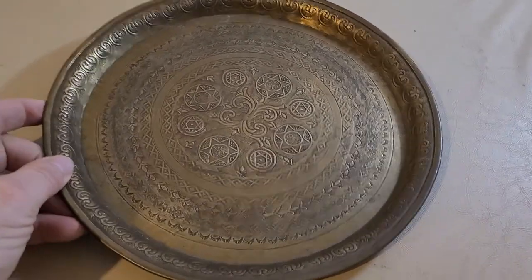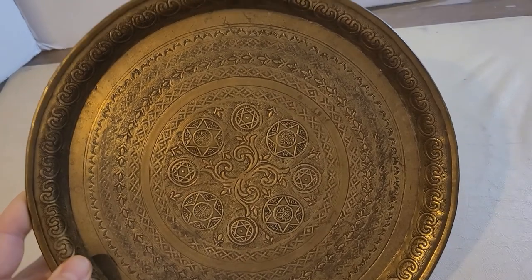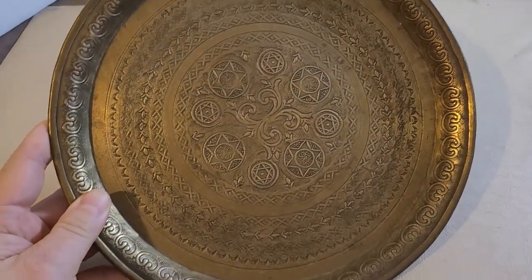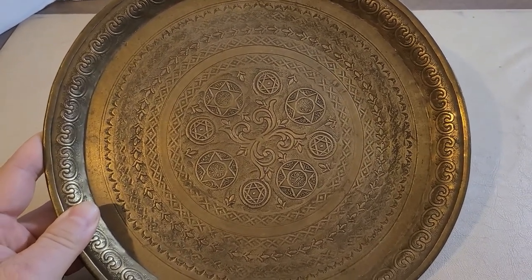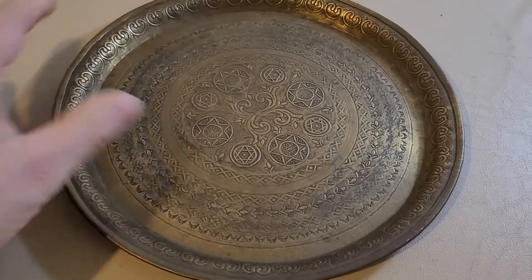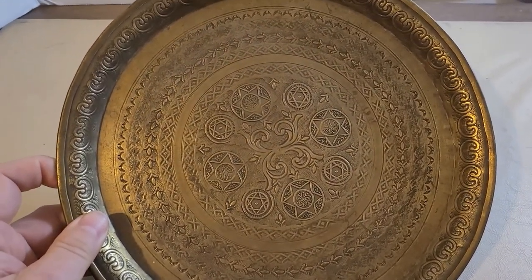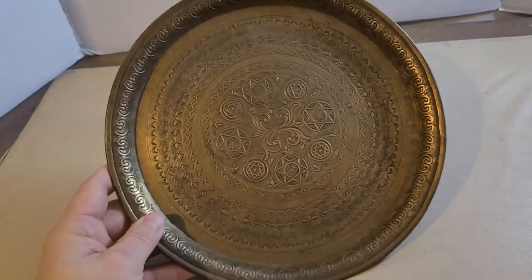I was going to take you to the antique dealer but he didn't want to be on film. If any of you have an idea of what this is, let me know, because I cannot find anything close to it on eBay, Worthpoint, or anywhere on the internet. The ones that are kind of similar are nothing like it. The ones with just one giant Star of David definitely have Jewish writing in them, which means they're confirmed Jewish.